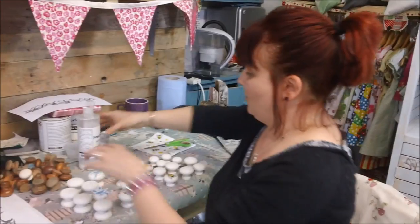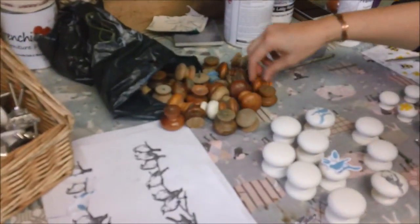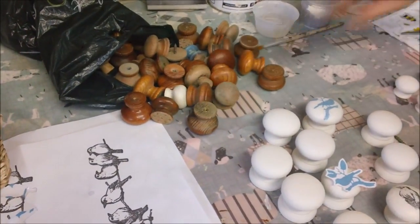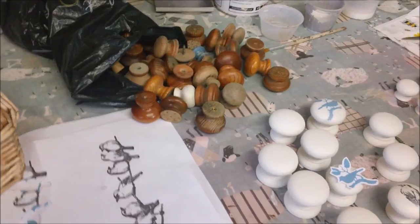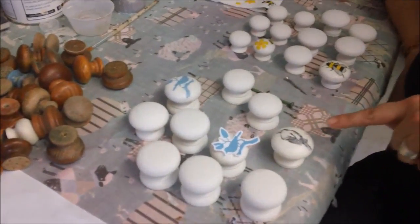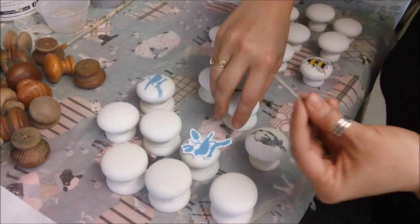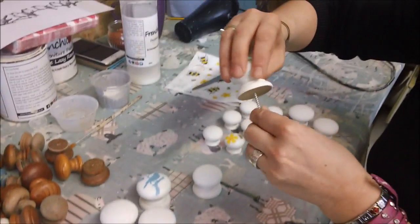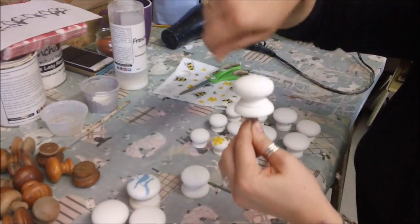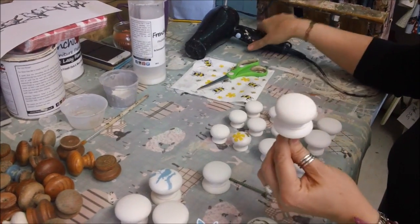Any knobs that I've changed I always save because you never know when you might need one. A customer sometimes comes in wanting a specific size and style, so I've got a bag to rifle through and find. I've been playing this morning with these knobs that I painted yesterday. A tip for painting is to just use a screw - screw it in just a little bit and it gives you something to hold so you're not getting paint all over your hands. Then I blast with a hair dryer before doing the next coat.